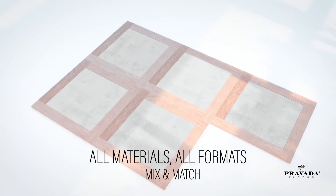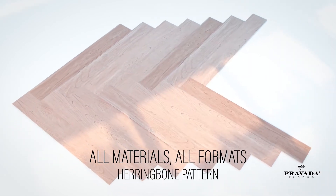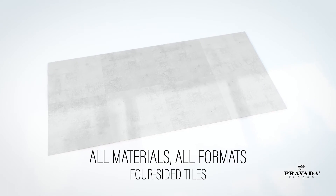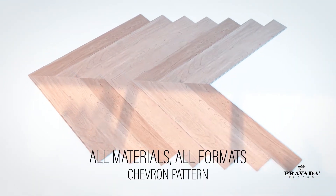The technology is available for mix and match patterns, multiforms, herringbone, four-sided tiles, and chevron flooring.